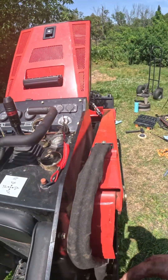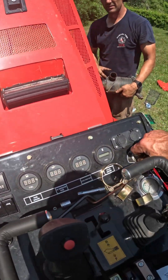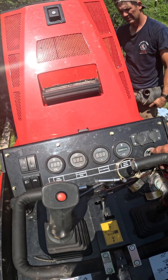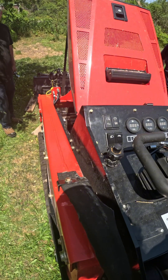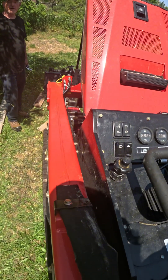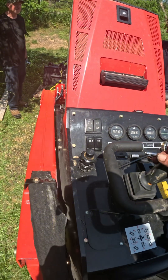All right, we got everything we think hooked up — let's see if it works. All right, here we go — let's see. Oh yeah! There's so many — oh yeah, it works!